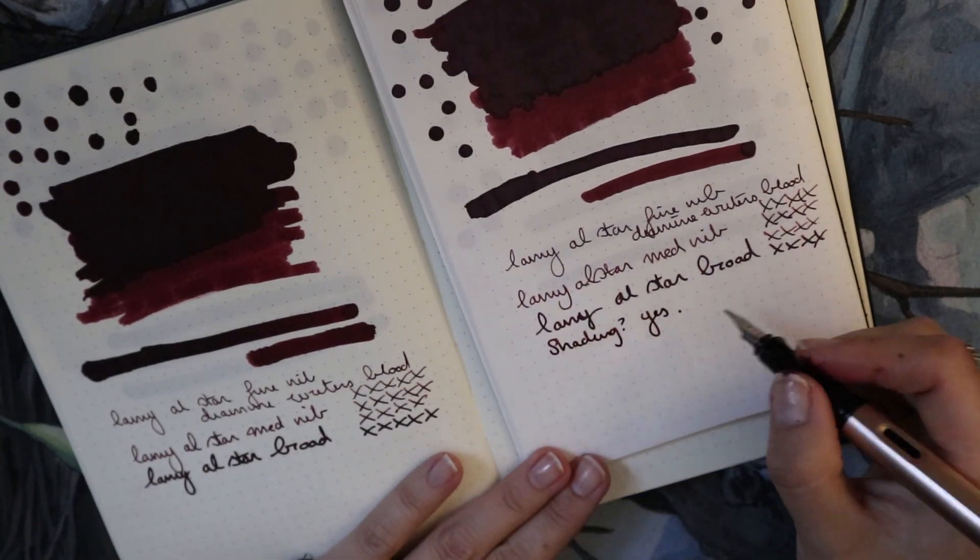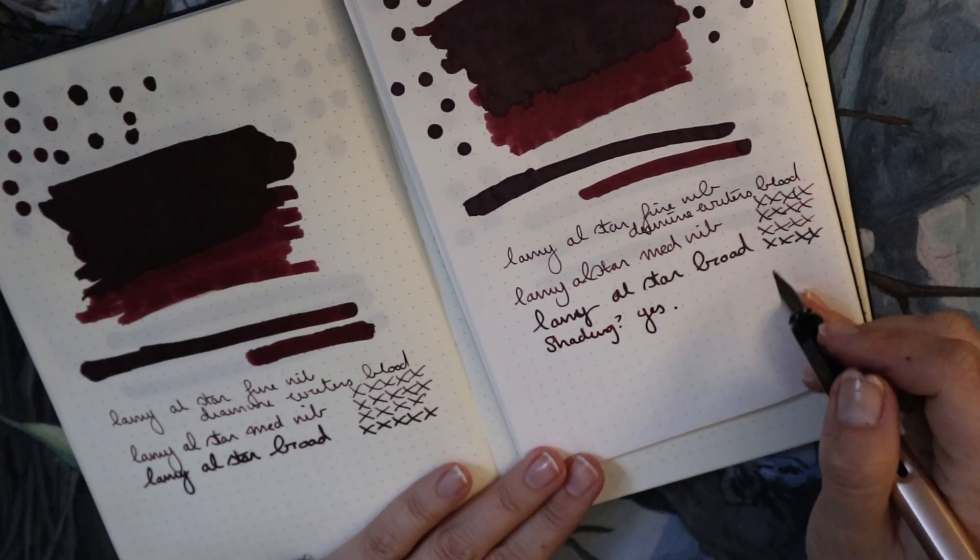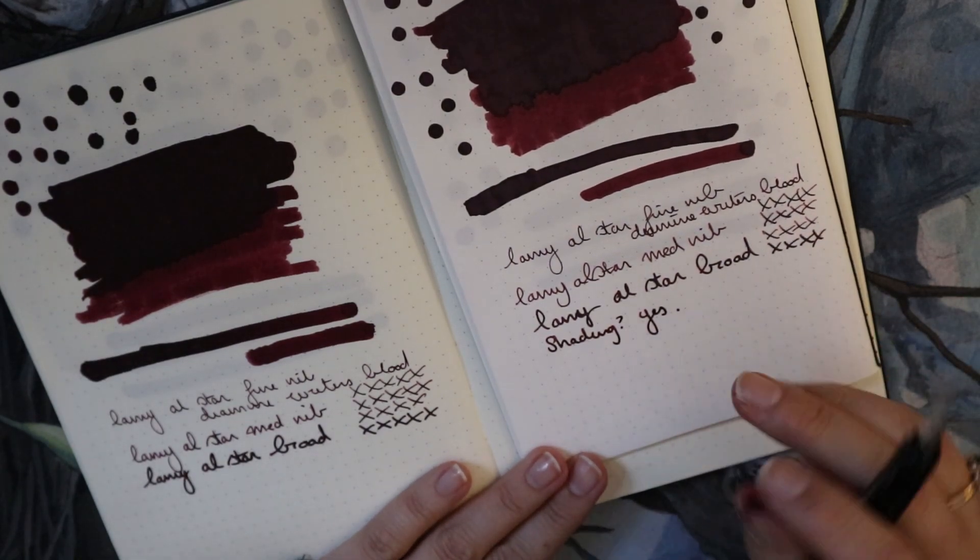Don't use the broad nib if you want shading — this broad nib is much too wet. Even though at the edges there is still like a tiny bit of variation.